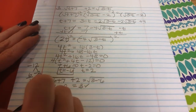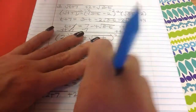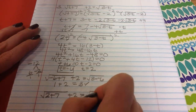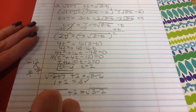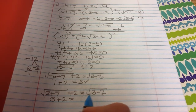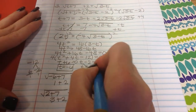Now check t equals 2: the square root of 2 plus 7 plus 2 should equal the square root of 3 minus 2. 2 plus 7 is 9, square root of 9 is 3, plus 2 is 5. On the right, 3 minus 2 is 1, square root of 1 is 1. Does 5 equal 1? No — so t equals 2 is an extraneous solution.